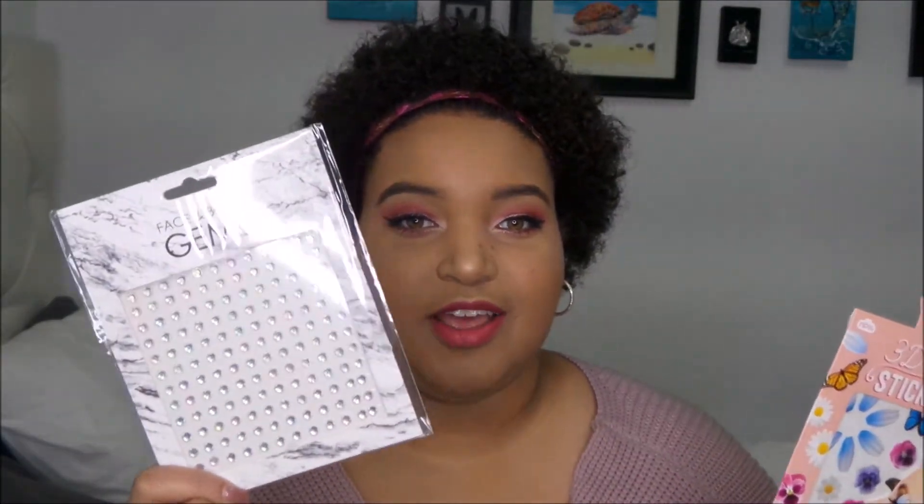I have these 3D face stickers and face gems. Some people might think this is overkill for Valentine's Day and wonder why not just do a natural pretty look — and while that is a great look, I think you should do what makes you happy on Valentine's Day. I'll put these gems on once I get the package open.